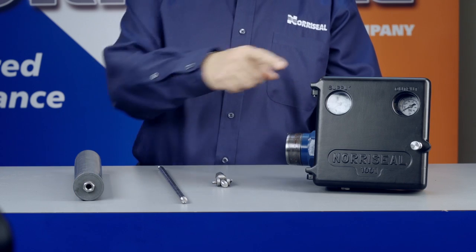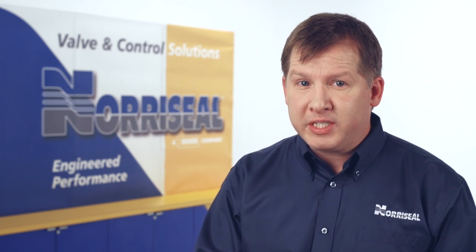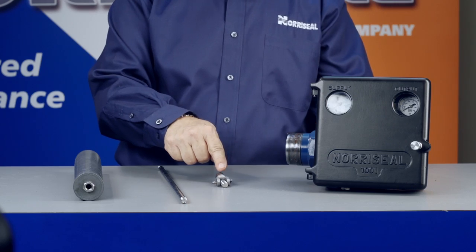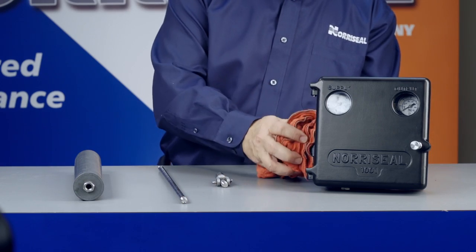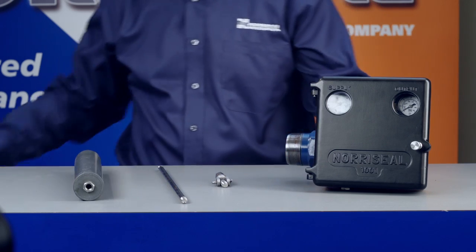Your controller will arrive in three or four pieces: the controller body and case assembly, the displacer, the displacer arm, and if you specified a vertical installation, the swivel. You'll need to assemble these pieces, but before you get started, make sure that all threaded or gasketed surfaces on both the controller and the vessel are free of any foreign materials.